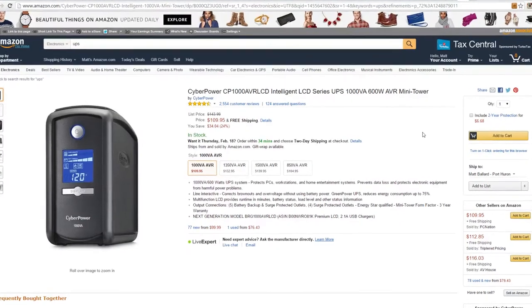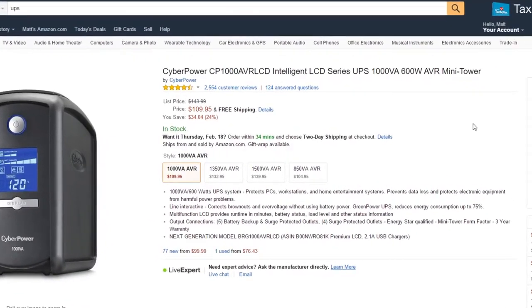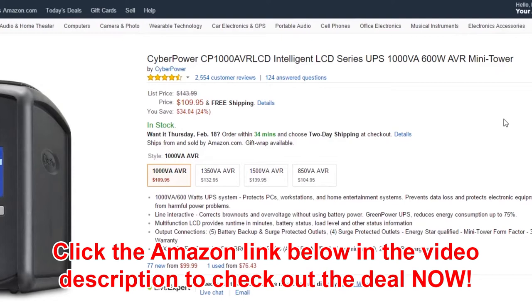Hey folks, Matt from ArtoTheImage.com. Got another great February deal for you. This is the CyberPower CP1000 AVR LCD.